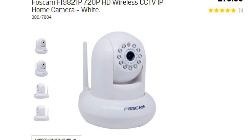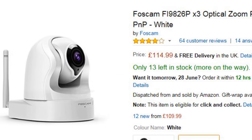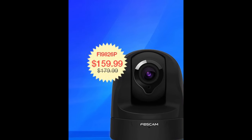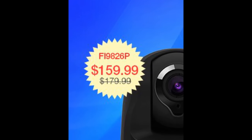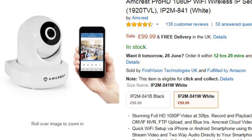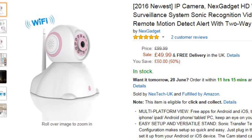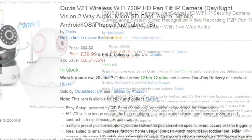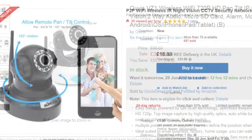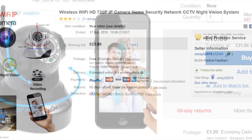A few years ago a company called Foscam started making some pretty nifty little Wi-Fi CCTV security cameras. These proved pretty popular and sold like hotcakes, but the only problem was they were just a little bit expensive. So it was no surprise that other companies started making similar products which were equally as good but cheaper. China started producing rip-off clones of the original Foscam camera, competing amongst themselves, and the price went into freefall. Remarkably, you can now get a Foscam clone for just over £20 delivered.